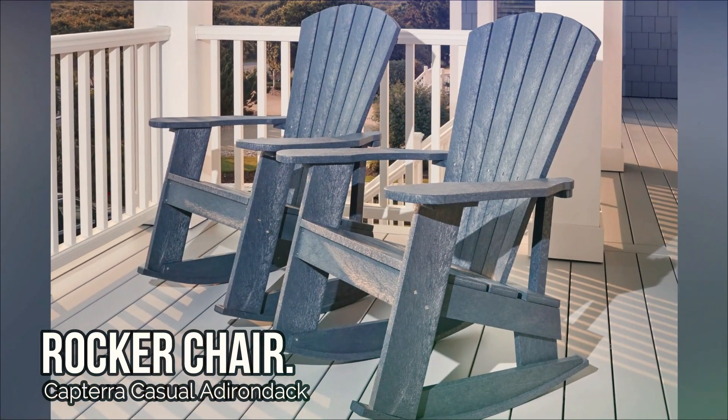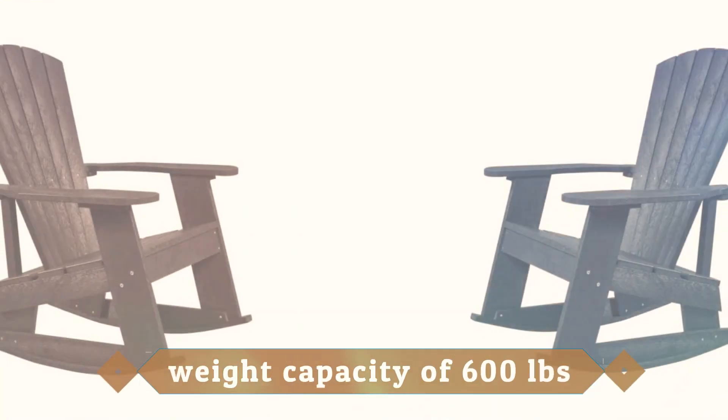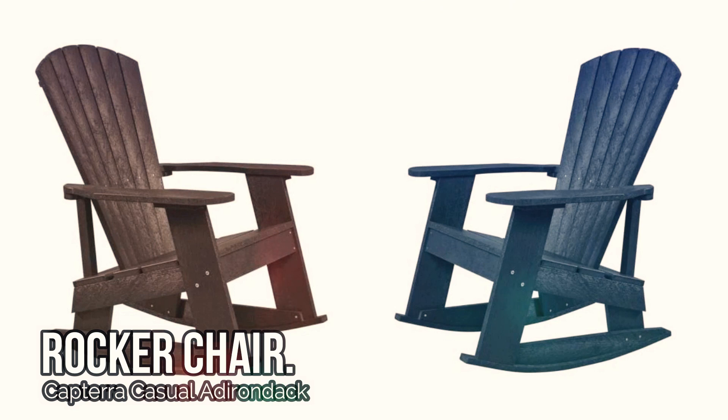Just sit back and relax in the comfortable, armchair-style rocking chair design. And with a weight capacity of 600 lbs, you can feel confident that it's built to last.